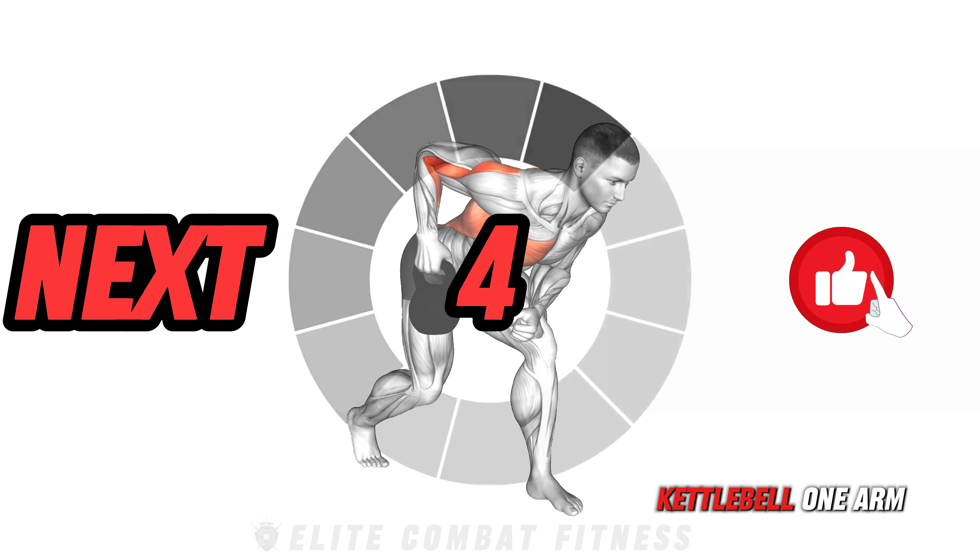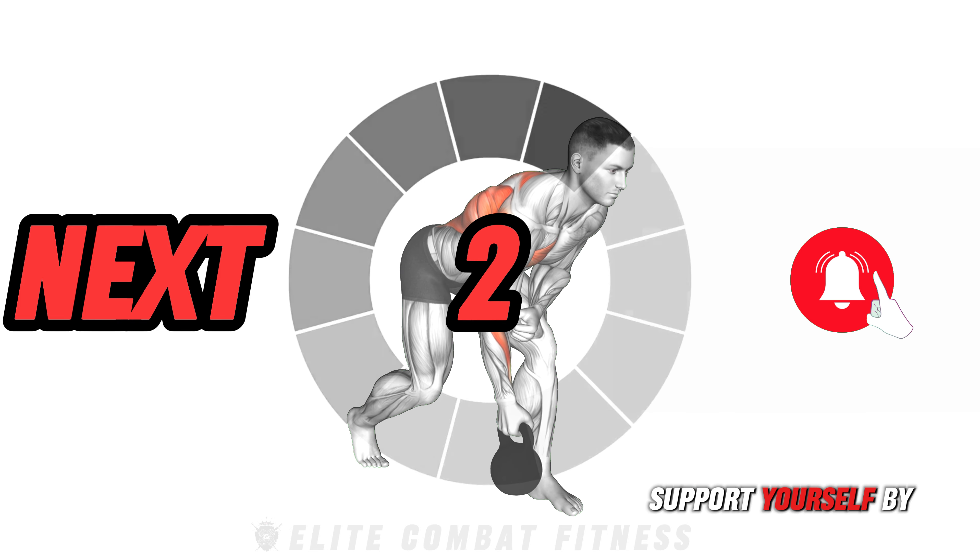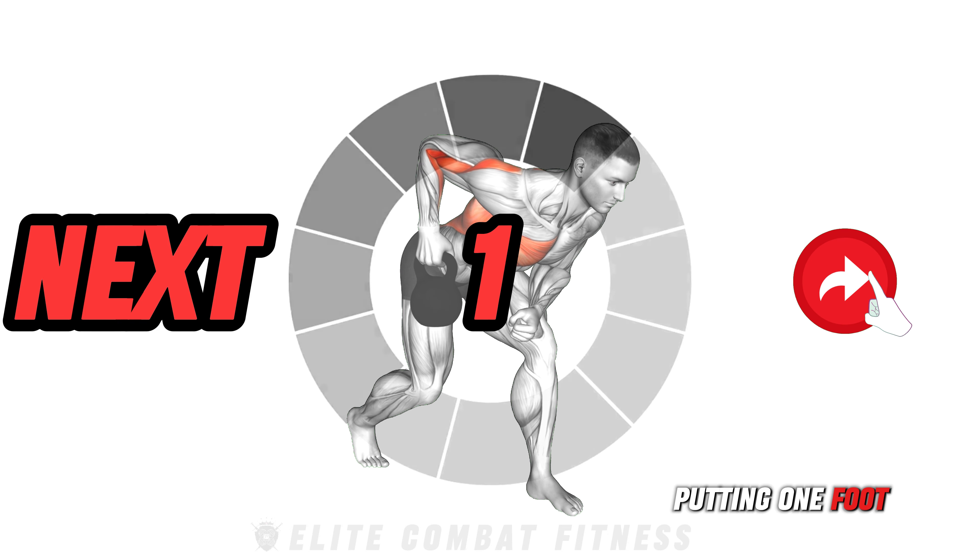Keep your movements controlled and avoid letting the kettlebell drop too quickly to maintain tension. Also avoid hyperextending your shoulders to prevent injury. Continue for three sets of 30 seconds, ensuring a smooth range of motion throughout.